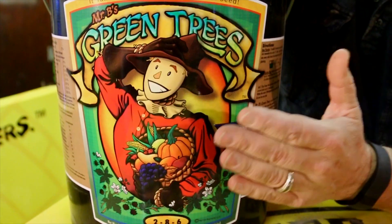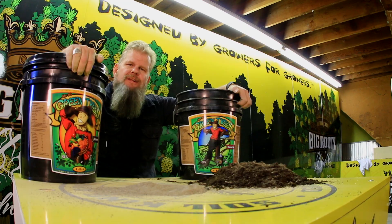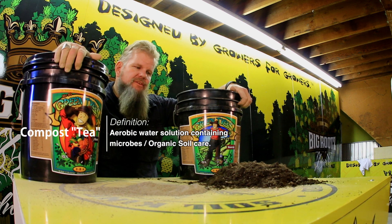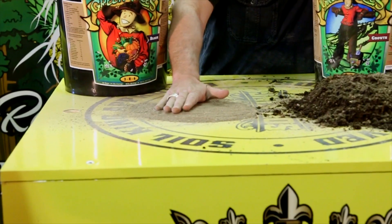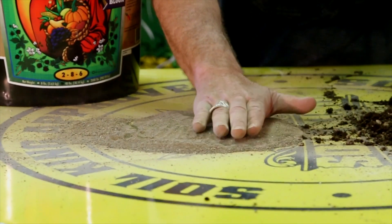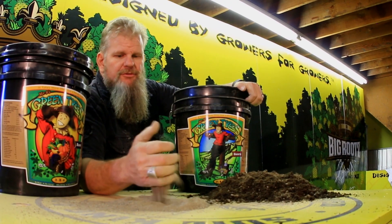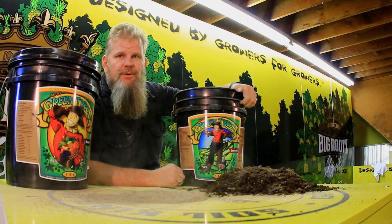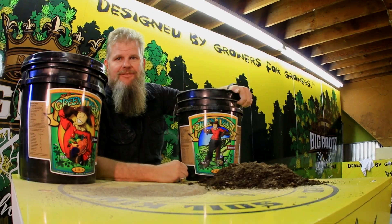Then you go into your bloom and do the same thing with the 2-8-6 when you go into flowers. Like a living soil GT, you're creating a living soil. Any fertilizer that the plant can't uptake — all your microbes and all your beneficials will break it down and make it available to the plant for nutrition. That's how the system works, how it's been working for billions of years. Why change it? Because it works. That's organics right there.